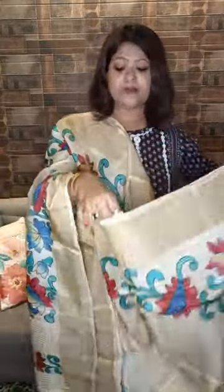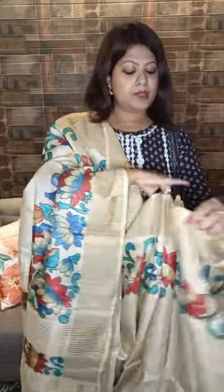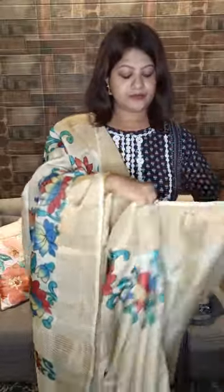Sari number one, price range is eight thousand five hundred. The price is a bit higher than the regular ones because it is hand-painted and also because of the material cost. If you like my channel and my collection, please do not forget to like, share and subscribe. For booking, please WhatsApp my number: 98363-666-47.